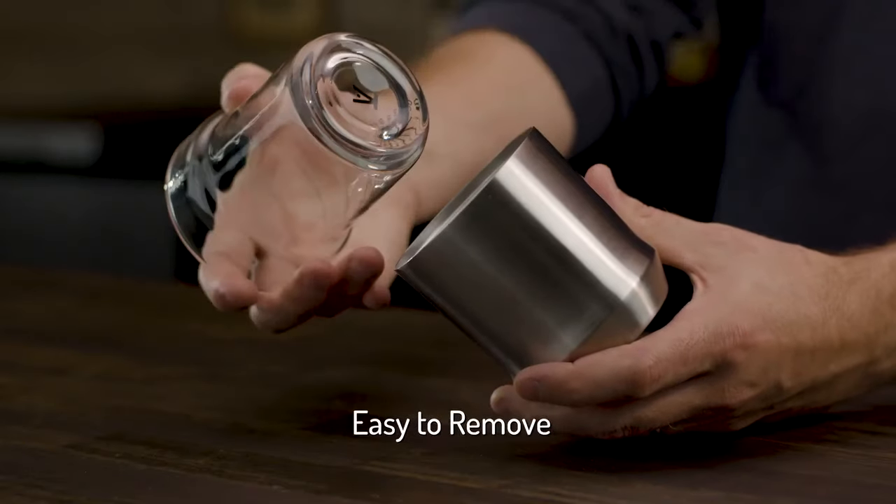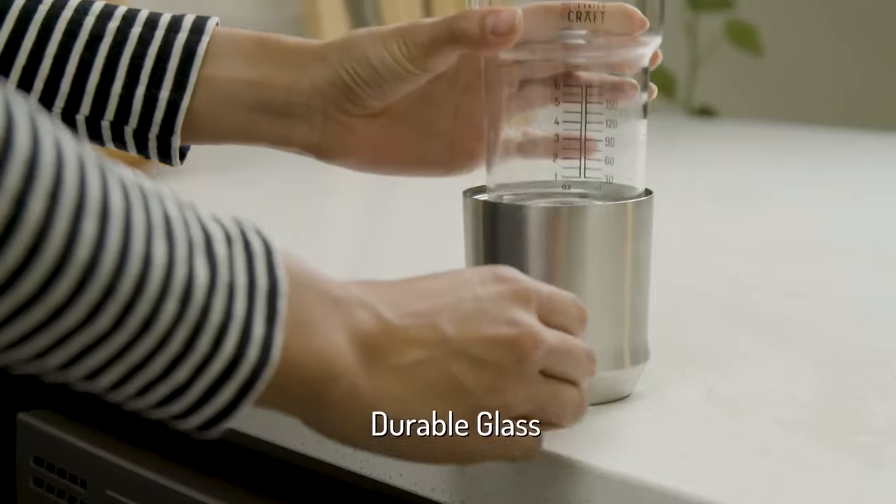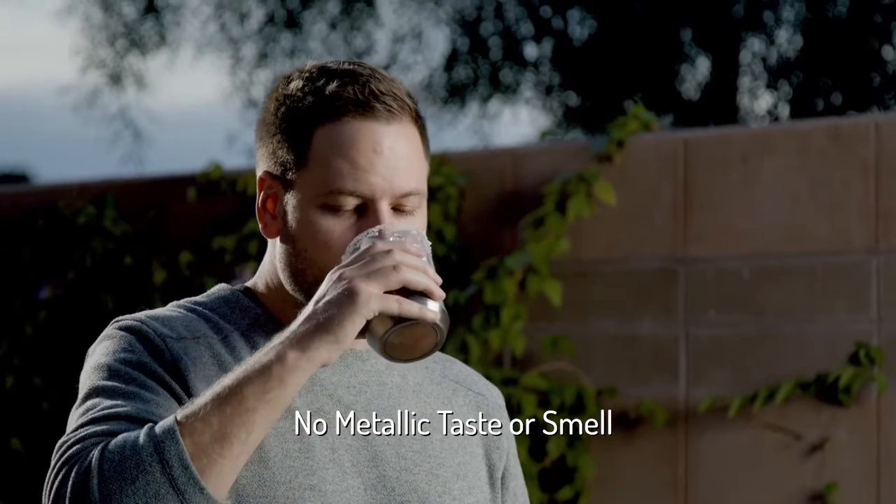The Borosilicate Glass Insert is easy to remove, dishwasher safe, and more durable than traditional glass. It also ensures your drink never has a metallic taste or smell.